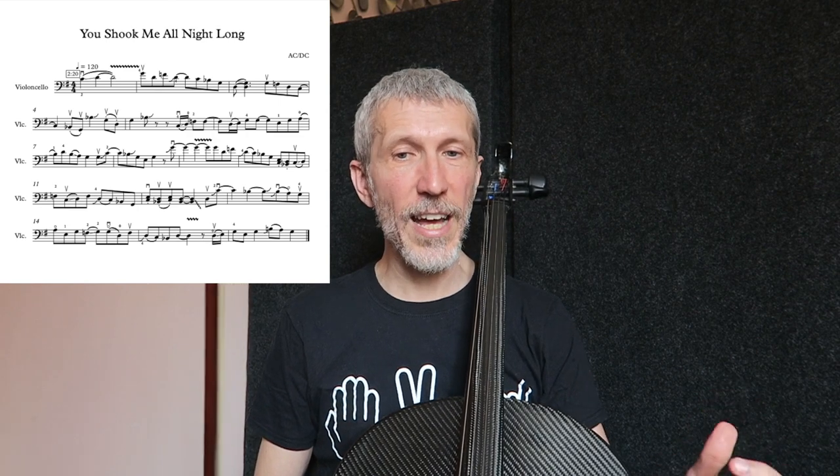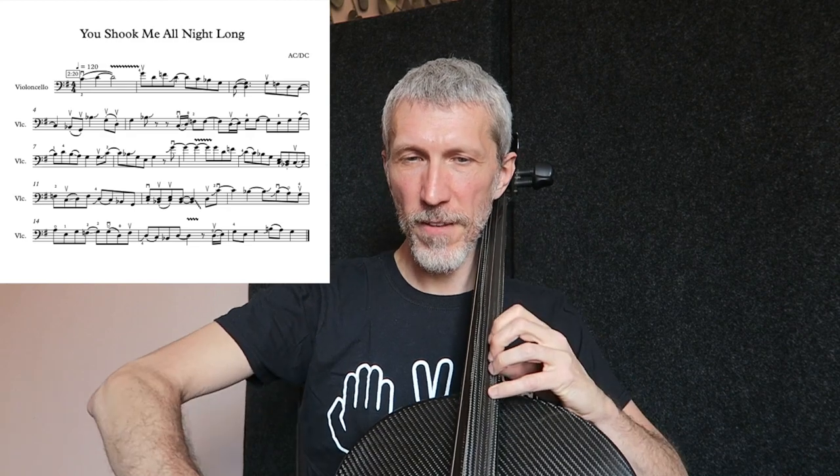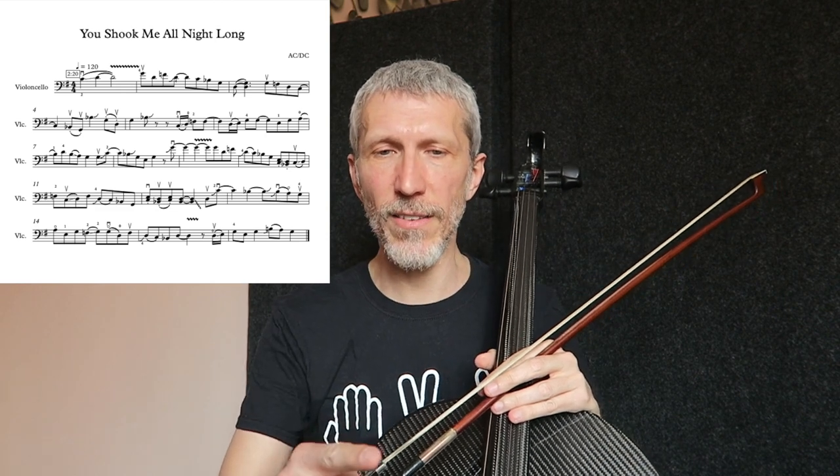Siamo arrivati al levare di battuta 9, dove c'è proprio il Rock. Questo anticipo sulla nota fondamentale, sul Sol, arrivando quasi da un Fa naturale. E noi ci arriveremo con un glissando e poi, vibrando molto, è proprio la chitarra rock. E riprende il fraseggio pentatonico di Sol minore della seconda battuta.